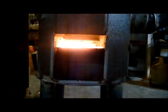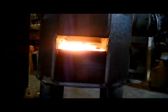Here's a quick peek inside the combustion chamber. You can see the oil feed rate just dripping away in there. I'm still tinkering — wood and corn and pellets are pretty simple, but getting oil to burn right is a little difficult.